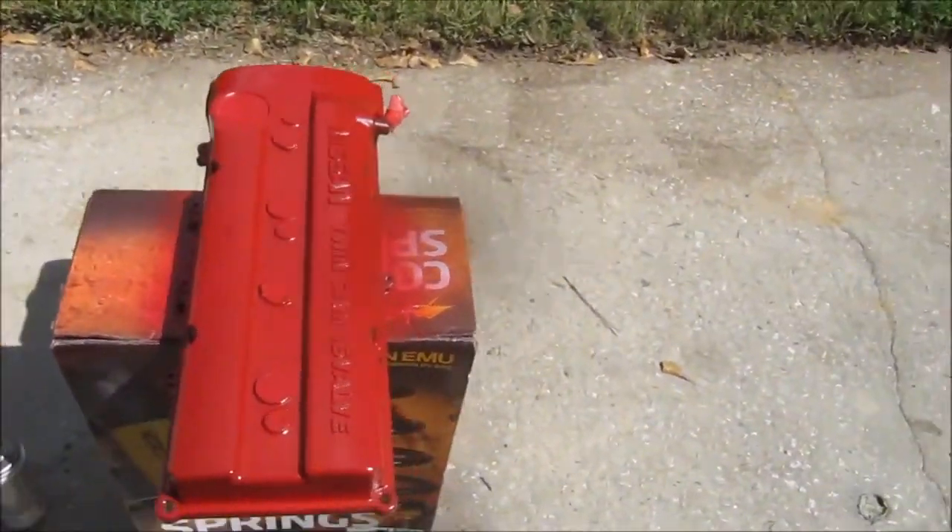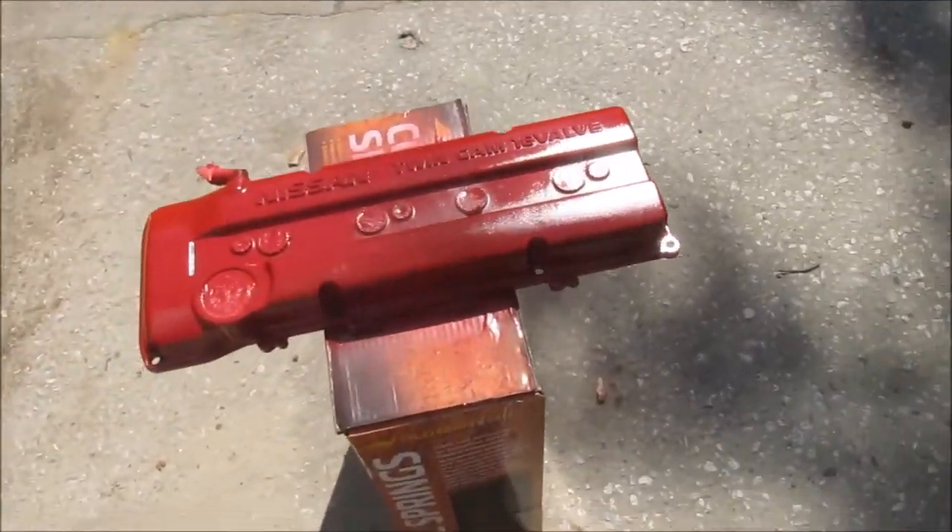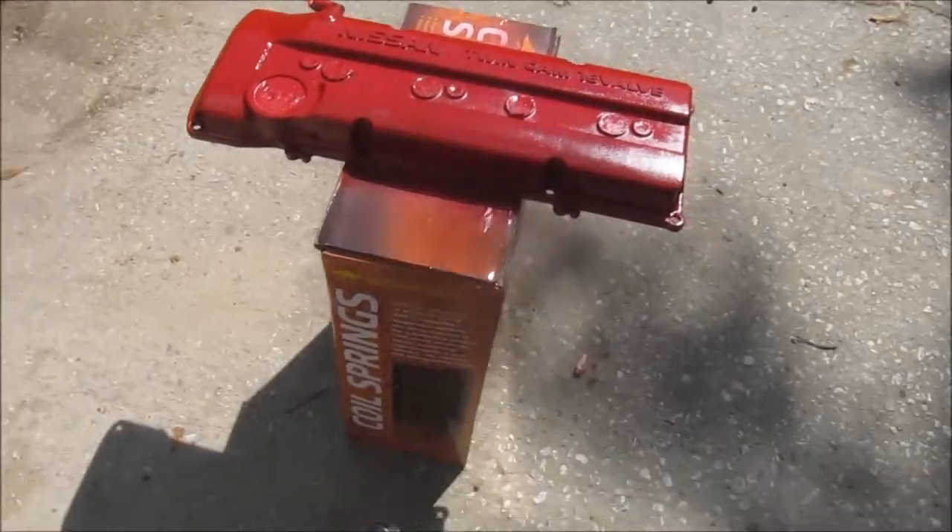We're going to walk up front and take a look at that valve cover. This is just a quick update video for you guys. Here's the valve cover — as you can see, I'm painting it red. It still needs a good few more coats — I'll probably put one or two more on there just to make sure I have good coverage. I'm just doing red because that's the only high-temperature paint that I have. I have black paint, chrome paint, and paint for rims, but those aren't high-temp.